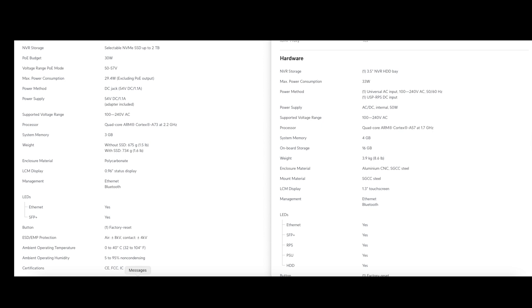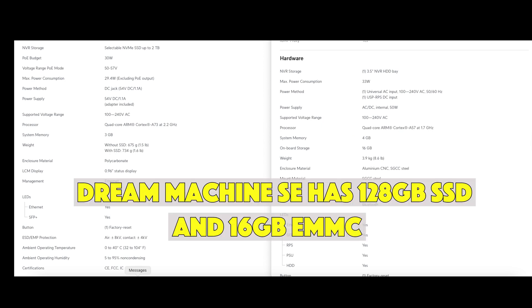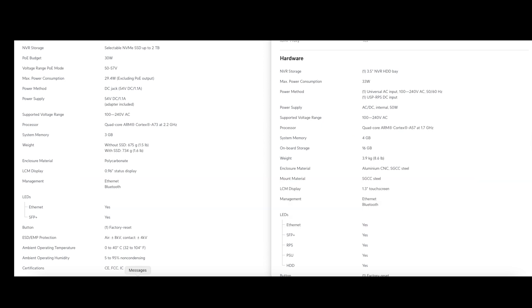On system memory: the Cloud Gateway Fiber has 3 GB versus 4 GB on the Dream Machine Pro and Pro SE — so the Dream Machines are slightly more capable there. For onboard storage, the Dream Machine Pro has 16 GB, the Pro SE has 128 GB SSD. Other than those differences, the specs are almost identical.